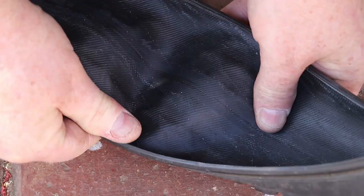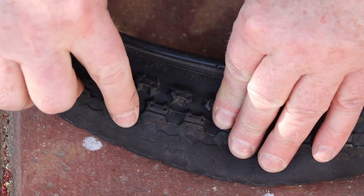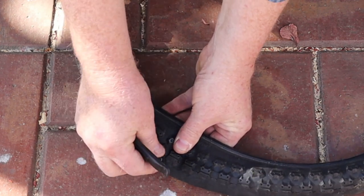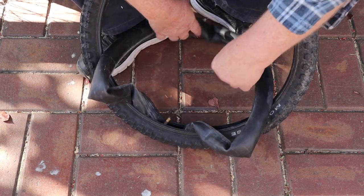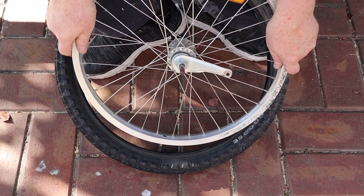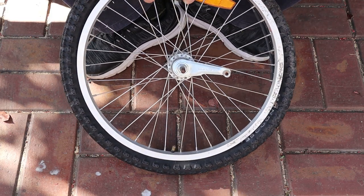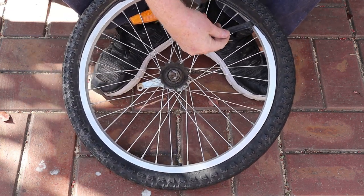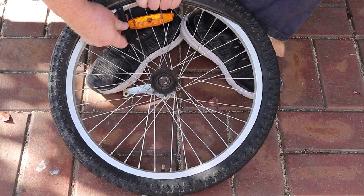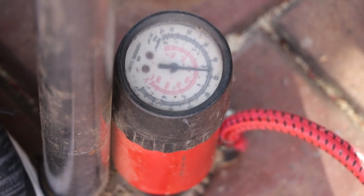Since we found a puncture in the BMX tube, we really should check the inside of the tyre to see what caused it. That looks like our perpetrator — it's some sort of tack or maybe a short nail. I'll use one of the tyre levers to remove it. Now we can insert the tube back into the tyre using the same technique as before, starting at the valve, then fitting the halfway point of the tube to the opposite side. Now we can fit the tyre onto the rim. I was able to get the first side fitted using just my hands, but the second side was too tight, so I had to finish using a tyre lever. You need to be careful doing this, because it's very easy to pinch the tube against the rim and make new holes in it. Now I'll connect the pump, centre the tyre and inflate it to 50 psi the same as before.